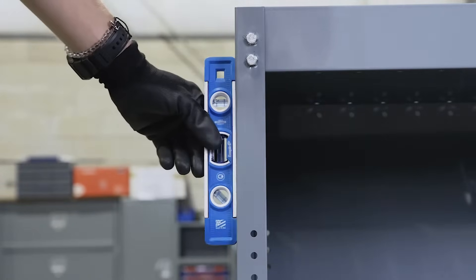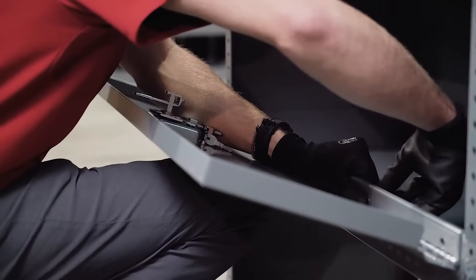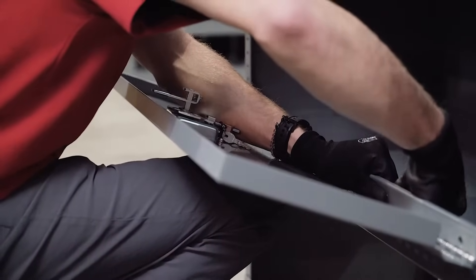Check to be sure the unit is level and square and then tighten all hardware. The door base is secured to the unit with five bolts, nuts, and lock washers.